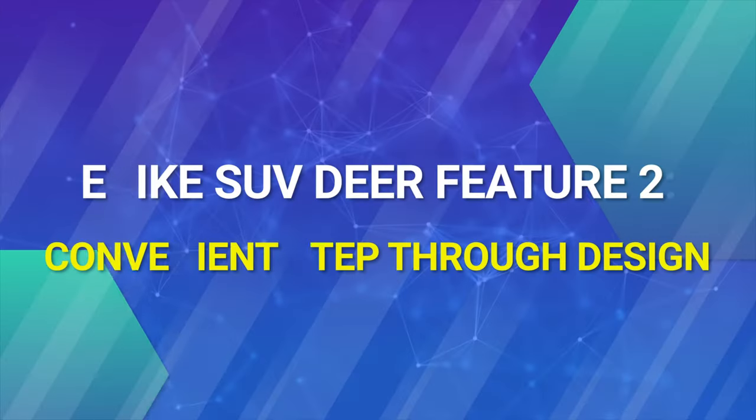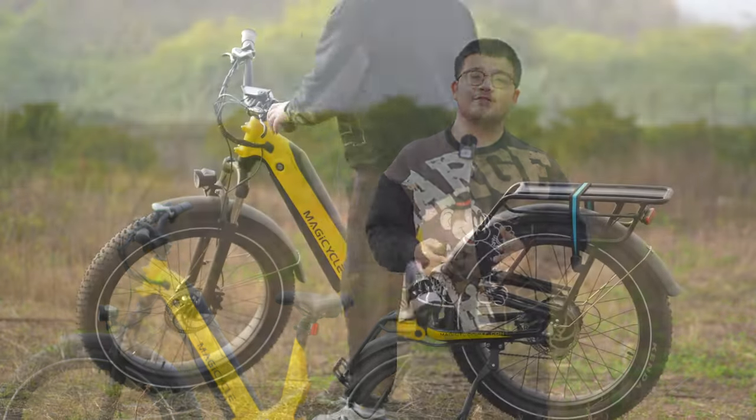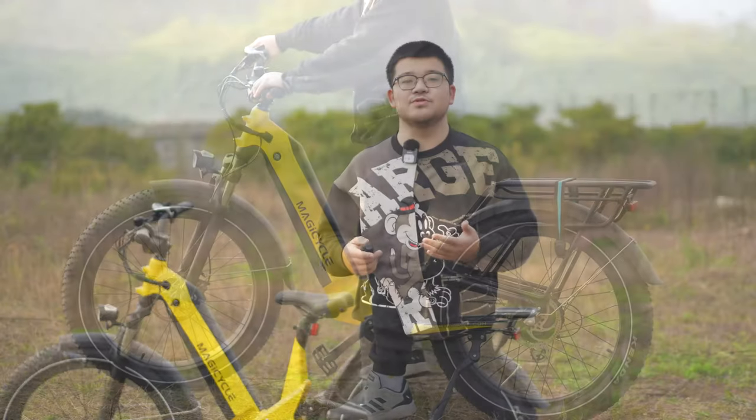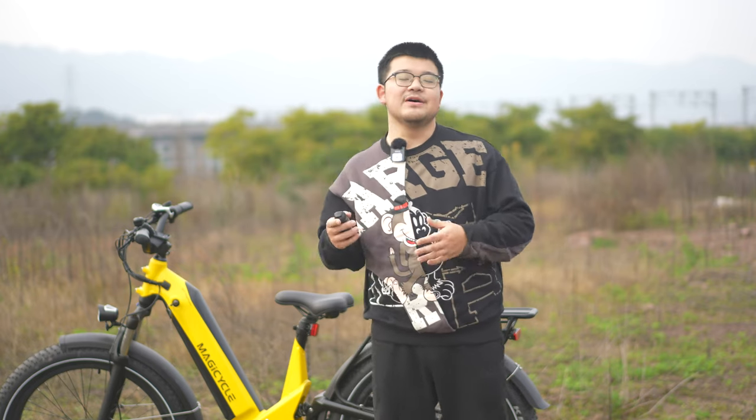The full suspension system and fat tires of the e-bike SUV DEER can dominate any terrain, so you can ride it to explore wherever you want. Feature two: convenient step-through design. DEER perfectly combines the step-through design with the full suspension system. Whether you are a man over 6'3" or a woman around 5'5", you can comfortably ride the DEER. The step-through design lets you get on and off the bike elegantly, so everyone can enjoy their riding time. We also have a step-over design — if you are over 6', you should choose the step-over model.